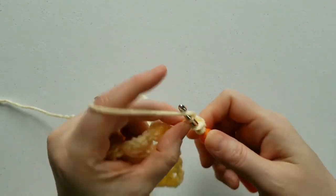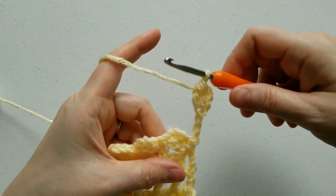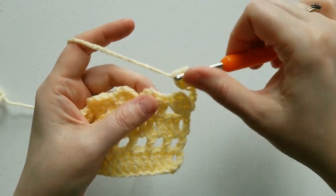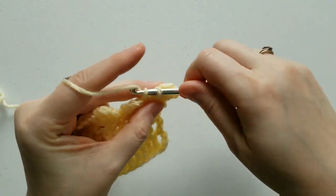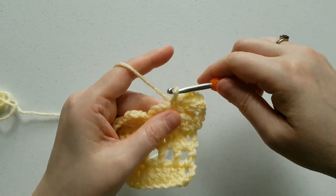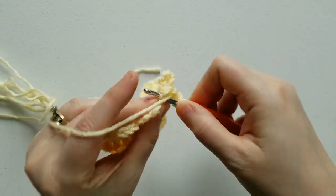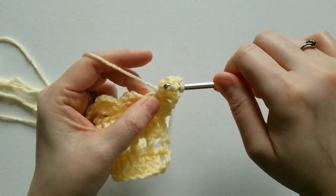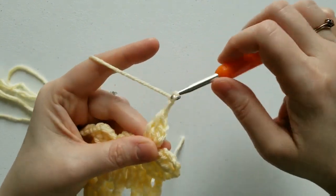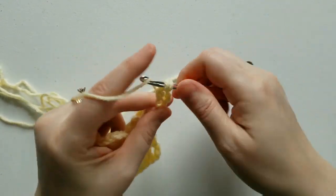Complete the cluster — you'll look like you have a petal hanging out in space. Next, we're going to single crochet in the top of this double crochet, and then repeat the pattern: chain 3, complete your cluster in the side of the single crochet. But this is where it's different — we're going to chain 4 immediately off of this petal, and complete the cluster in the first chain.